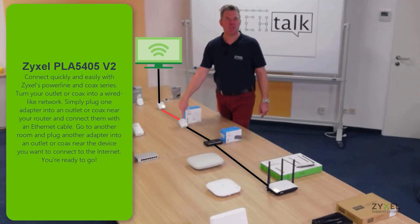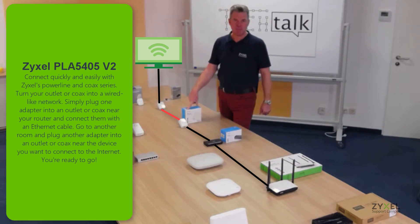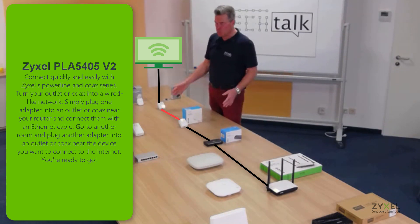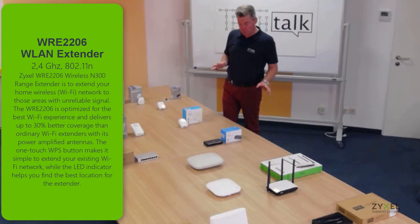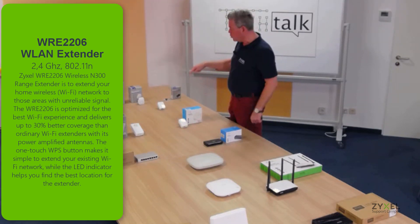There is also the opportunity to use a power line adapter. Power line uses the mains network to transport ethernet signals. The PLA 5405 version 2 is a quite easy device to use — it's not the fastest, but it helps you connect a computer or another client in an extended area.